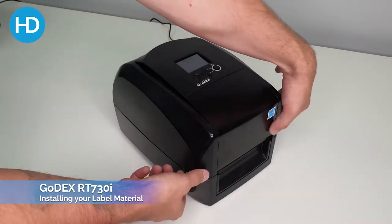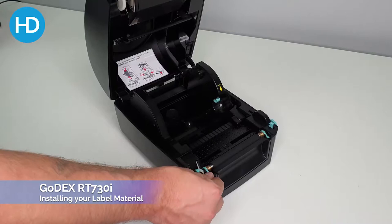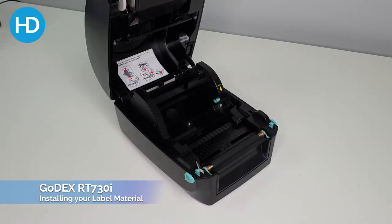If we just pull the two side tabs, that releases the lid and we can lift it up. The Godex RT730i is beeping at us — that's giving us a warning to let us know that it has opened.